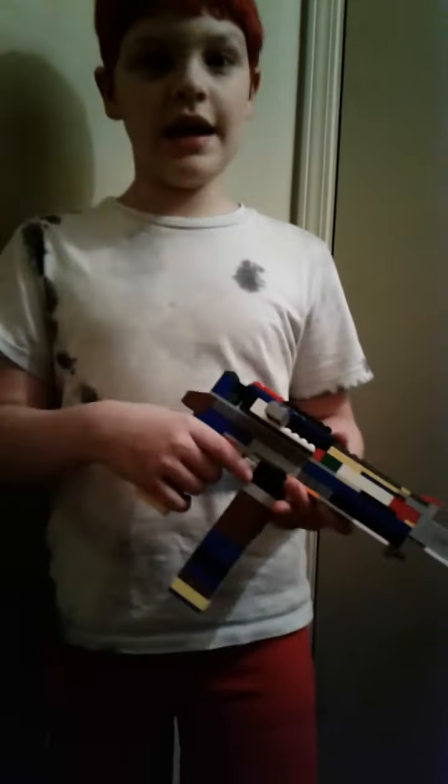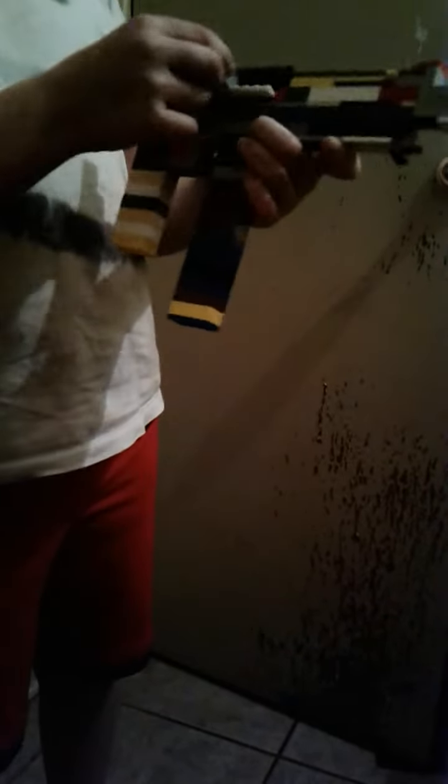Hey guys, welcome back to Connor Rocks! I have a Lego gun here, as you can see. It can't move really much — just kidding — it has this, and it has the ammo right here.